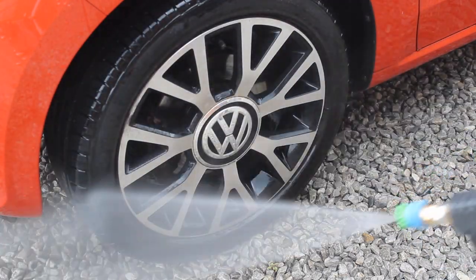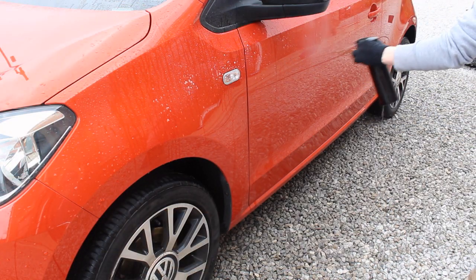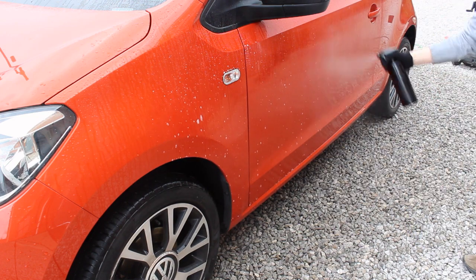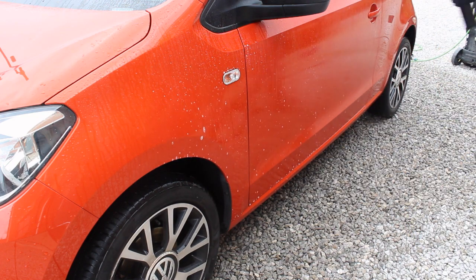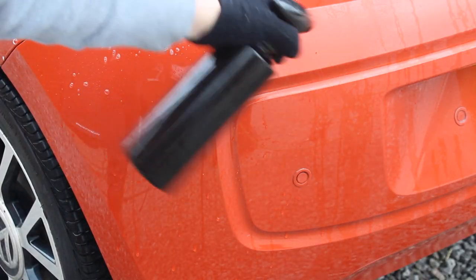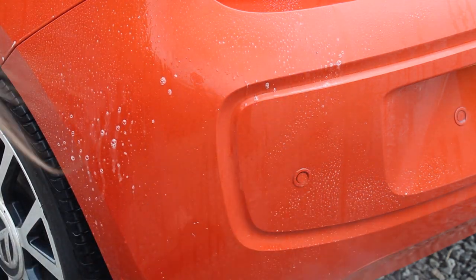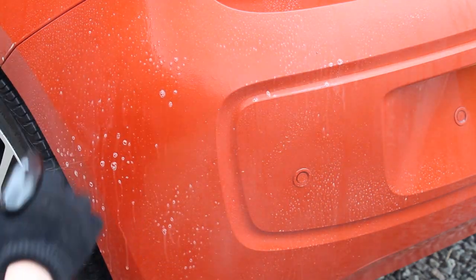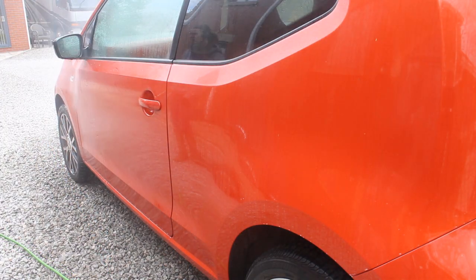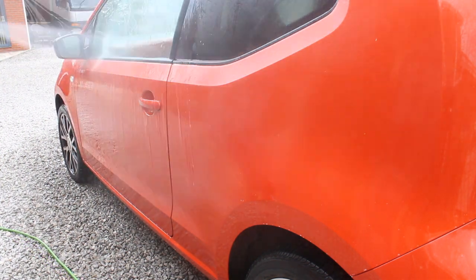Starting off with the first product: ValetPro Citrus Pre-Wash. This is one of my absolute favorite pre-washes. It doesn't hammer paint protection, but that wasn't a huge concern here. What it does do is have really good cleaning ability whilst still being a very economical product — it costs just pennies to make up a 500ml bottle. I've got it mixed up at around one-to-six, and I find that works really well to shift a lot of traffic film without using unnecessarily harsh chemicals.